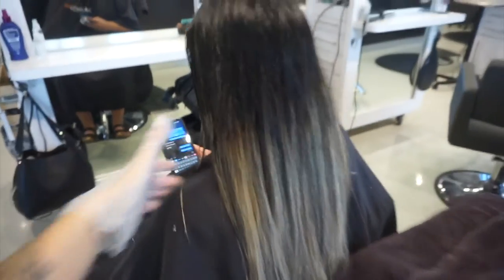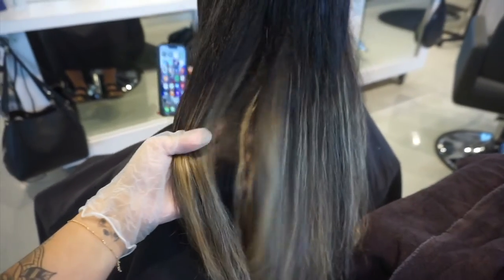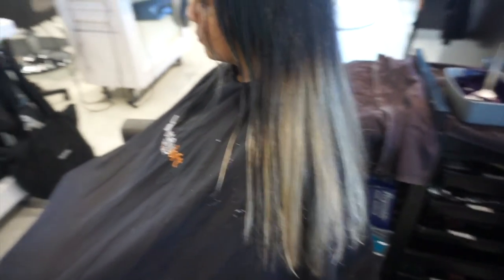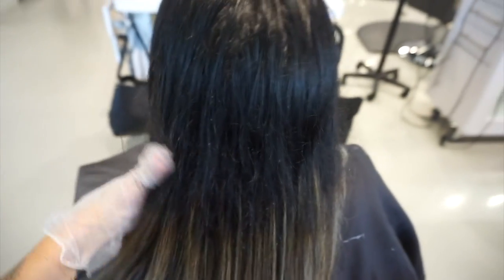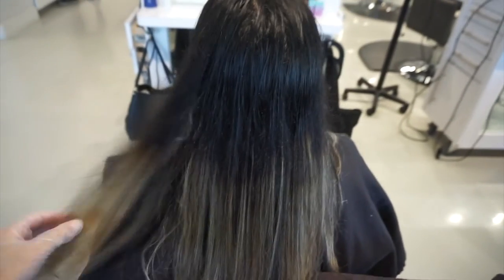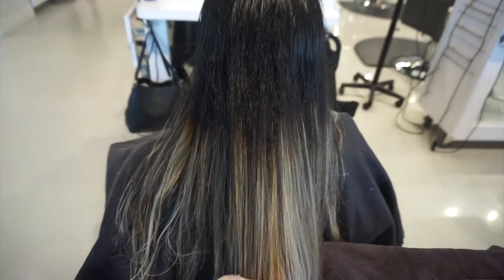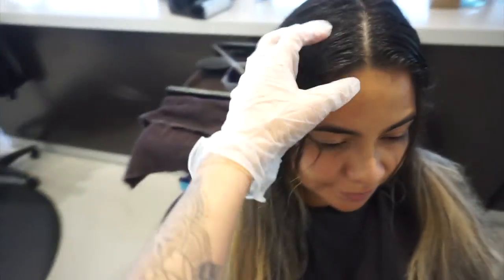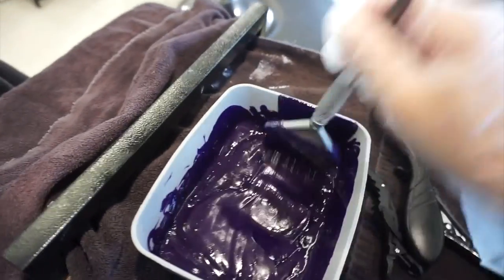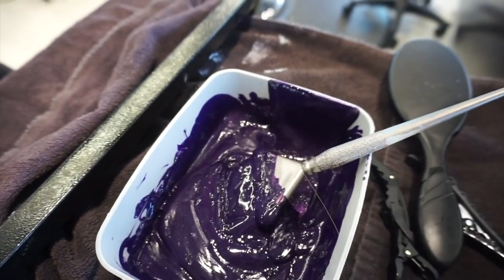This is what my client's hair looked like after I blow dried it at about 80% — she was ready for the Pulp Riot semis we were about to put on her. For her semi formulation, I mixed up some Velvet, Blue Muse, and Clear. She really wanted an electric purple and I felt like Blue Muse would be super perfect in creating such a bright, beautiful purple. I'm going to be using this formulation in pretty much all of my neons because it creates such a beautiful electric purple.